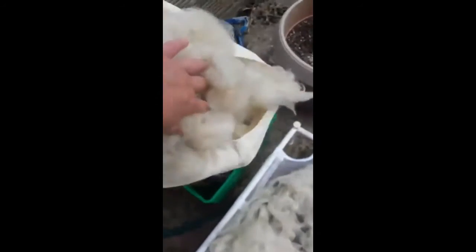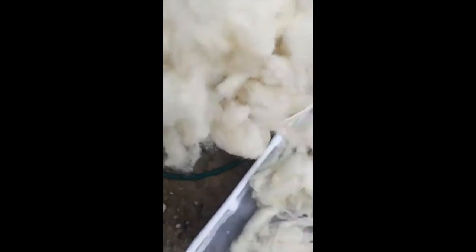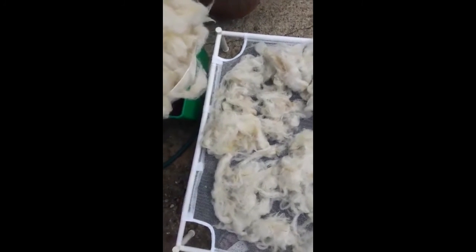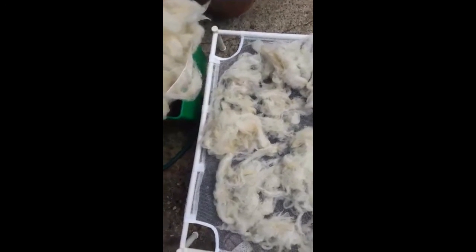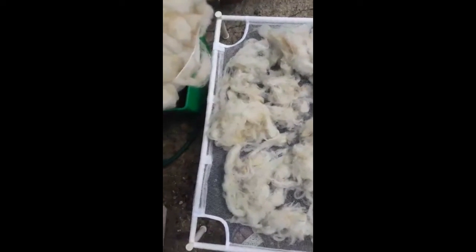Before I can actually start spinning it, it's got to be all carded. That will be the next stage for you to see — when I've worked out how to do it I'll show you. I've got the carders ready for it, so that's the next stage. I hope you've enjoyed seeing how it's gone from the raw fleece to actually getting to a stage where we can begin.